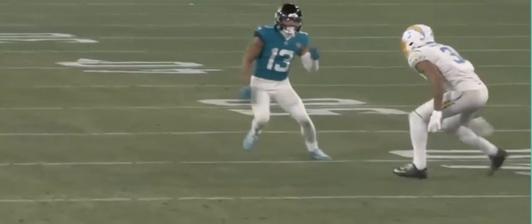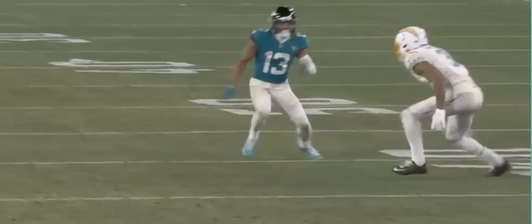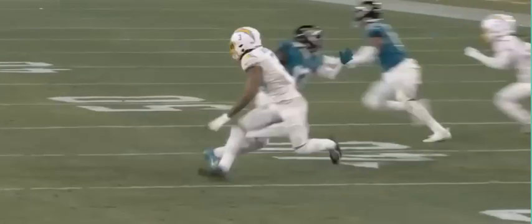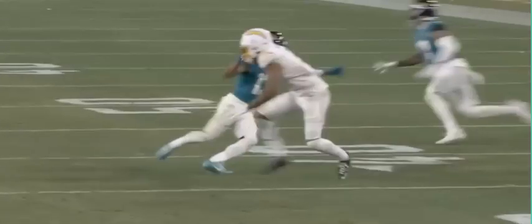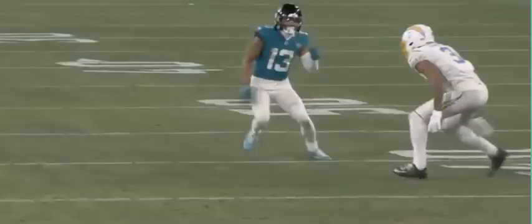Again, left foot in the ground, shifting towards the middle of the field — look at his shin angle leaning towards the middle of the field. Again the defender's hips are turned, he's dead. And then once he recognizes that, he puts his right foot in the ground and boom — look at that, both their hips are turned the opposite direction. That right there is a perfect route, and he's going to be wide open.